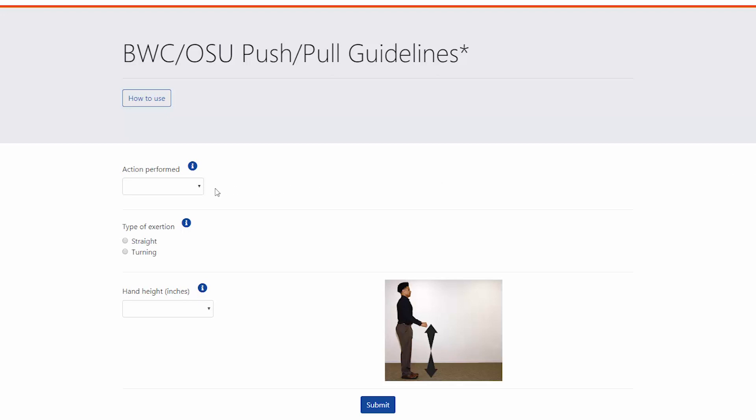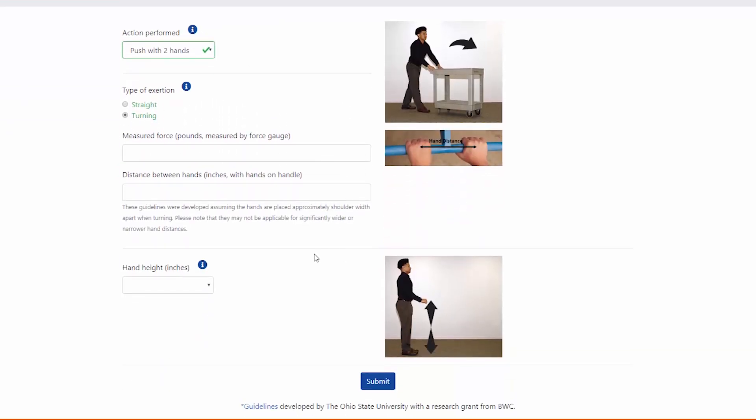1. The action performed — one or two-handed push or pull operation. 2. The type of exertion — straight or turning. 3. The force required. 4. If two hands, the distance between the hands. And 5. The height of the handle.